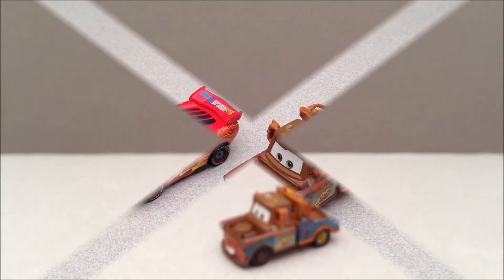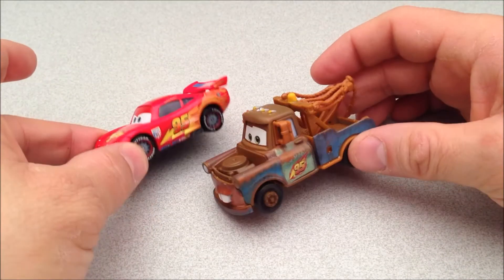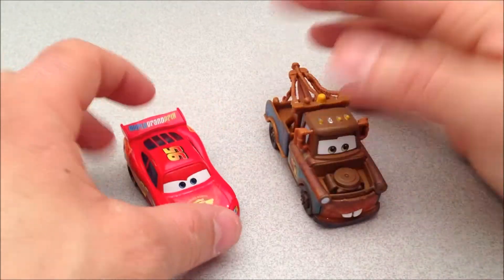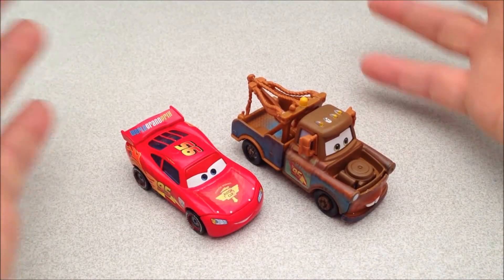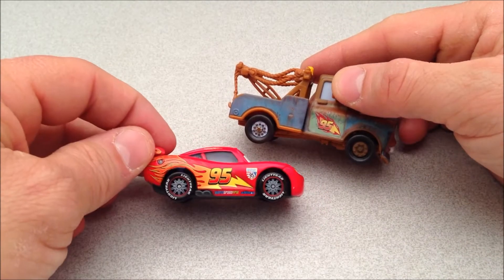I'm gonna grab Lightning. Here he is with his best friend and they look great together — absolutely love this. I plan on filling out this entire set, I've got a few more and they're gonna be a little quickie reviews. But as they start filling out and we start putting them all together you can see basically the whole collection, so that's gonna be really fun.